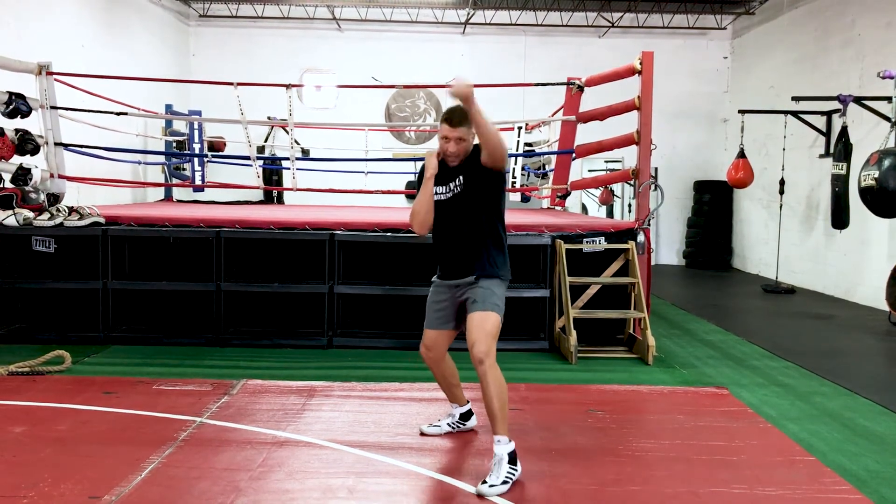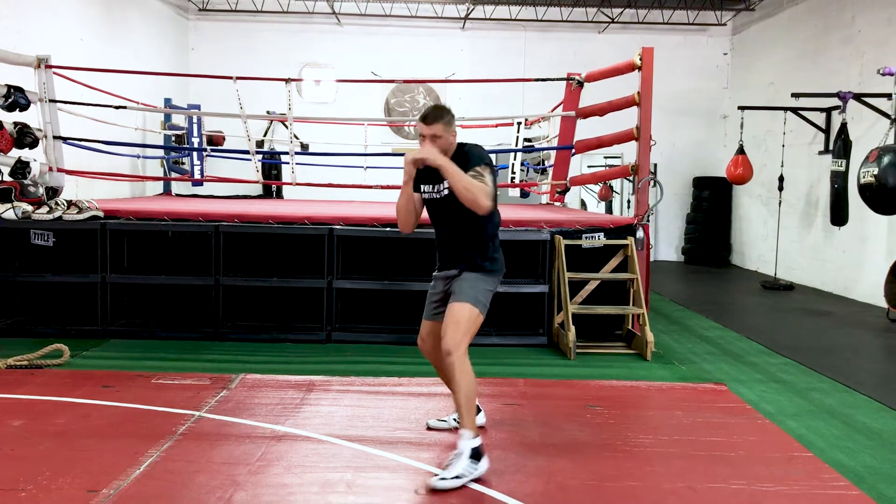Left, middle, high. Left, middle, right. Thanks — keep training.